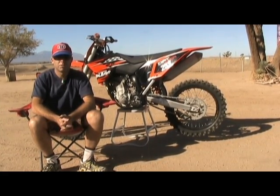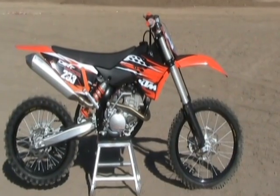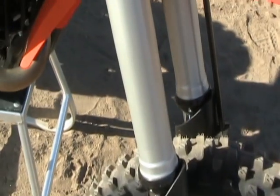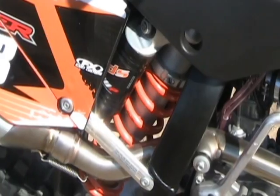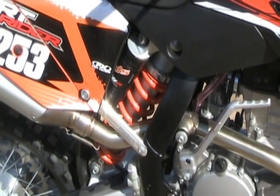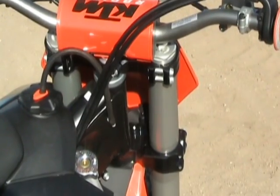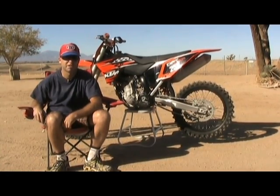I'm Jimmy Lewis with Dirt Rider Magazine. We're out here at Racetown 395 and this is KTM's 250 SXF. For 2010, KTM made a lot of little changes — you can't see them in the bike but they're in there. Basically they did a lot of work on the suspension, some coatings internally, some valving settings, and a big change is the new triple clamp that they put on all the SX models. So to find out how that works, we're going to take it out and put it on the track.